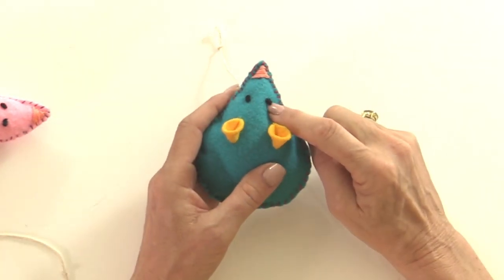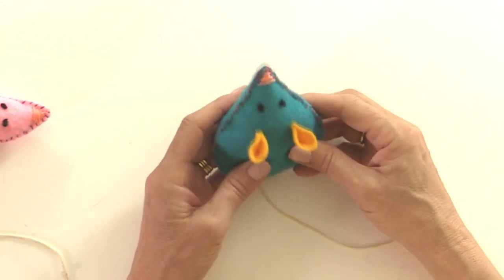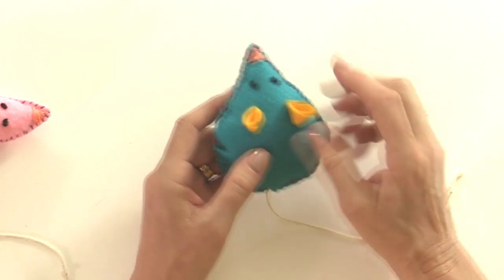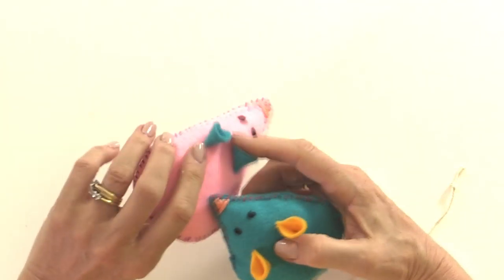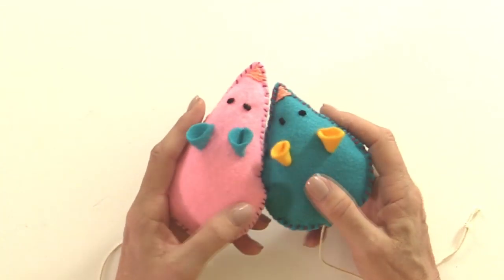We're also going to use a French knot for the eyes - you've seen a French knot in one of the previous videos - and we're going to use some cotton thread to sew the ears on as well. So let me show you how to make our mice.